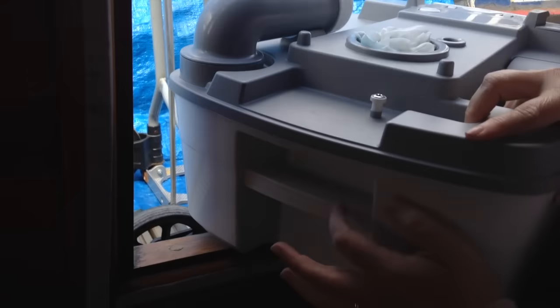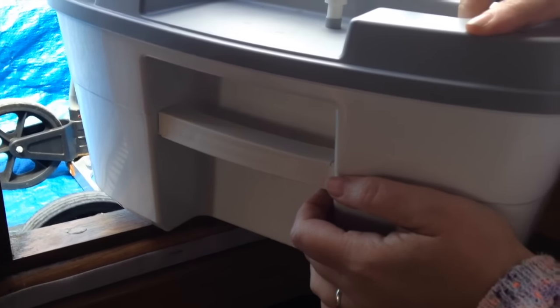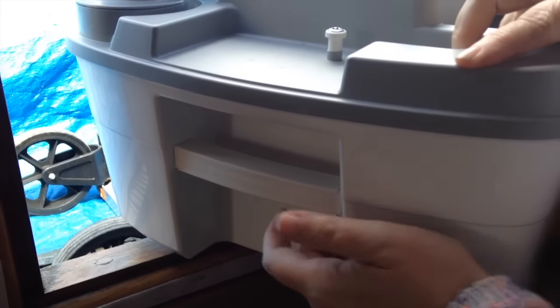It does have this handle here, but I don't have faith in the handle except when it's empty.